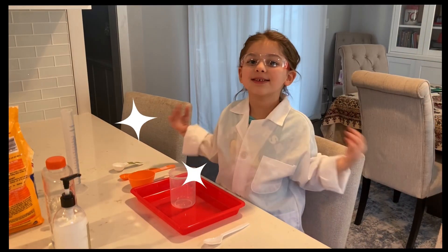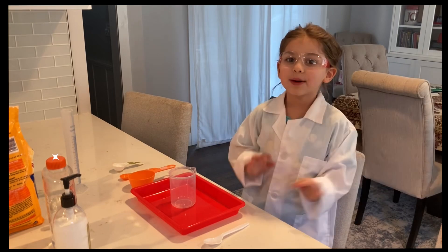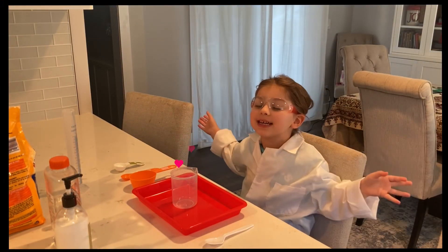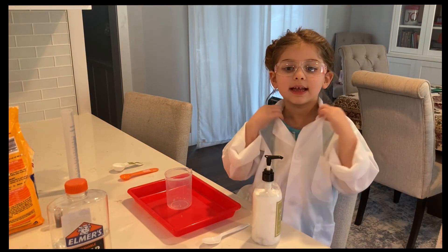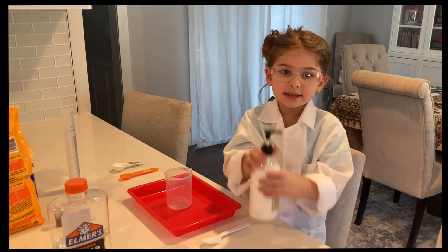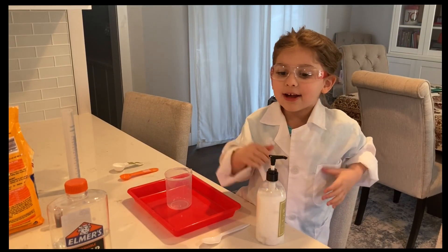Hey kids, welcome back to Let's Play Town! There's a new slime we're gonna make today. It's really special — we're gonna make volcano slime today. It's gonna be so bubbly! We're going to need a grown-up to help. We're going to need safety glasses and a lab coat and lotion so it doesn't stick to your hands.